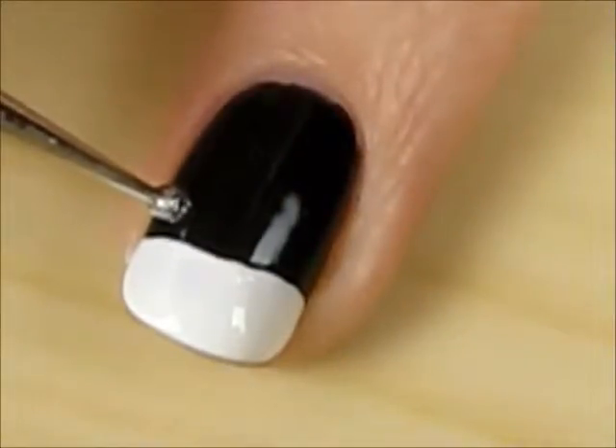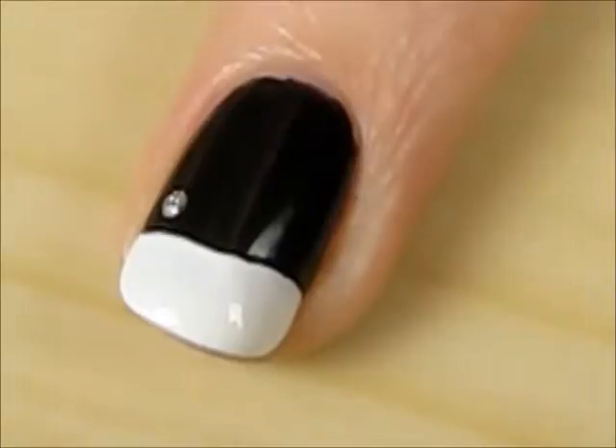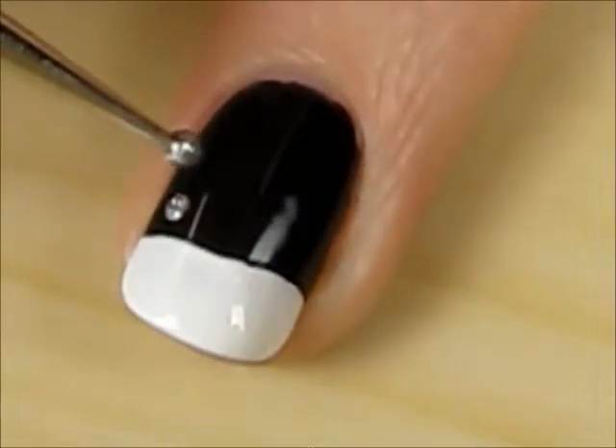Next, use a silver polish and a dotting tool to create six small dots, three on each side.